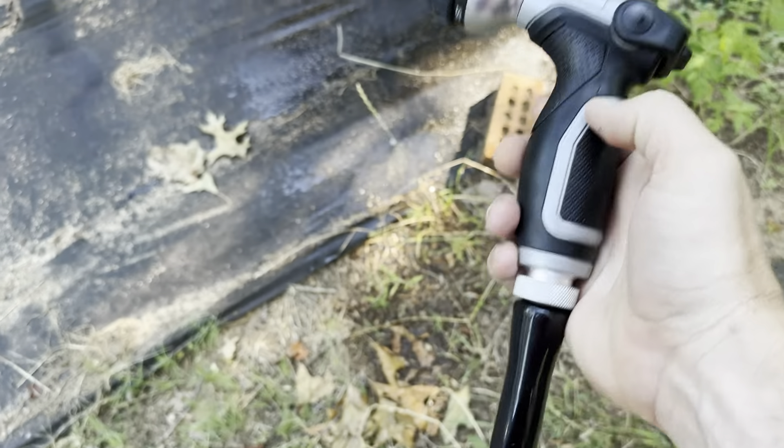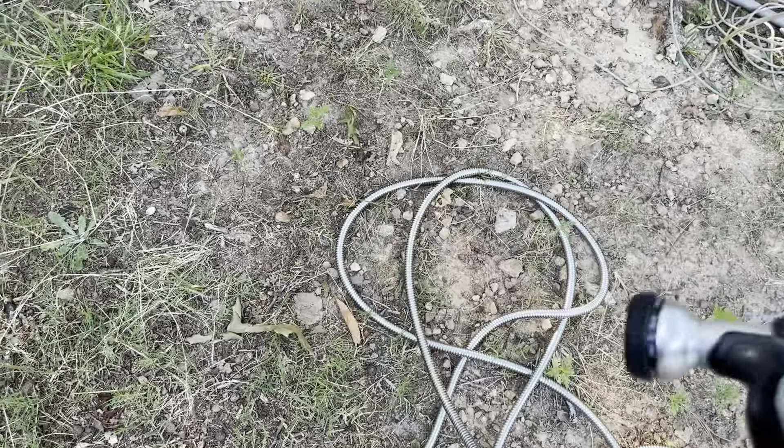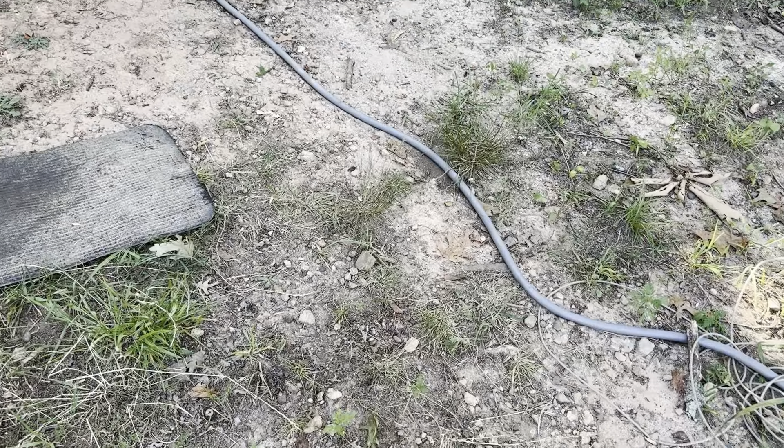I definitely like the fact that it includes this nozzle with the hose, and the hose itself is truthfully a pretty nice upgrade over a traditional rubber hose.